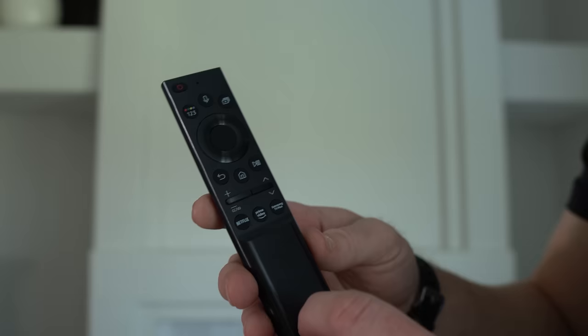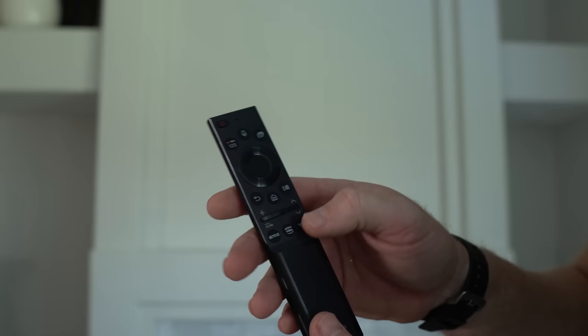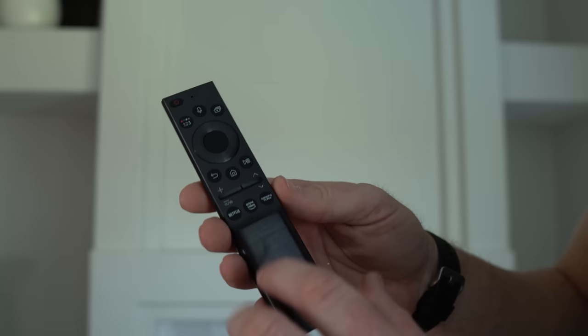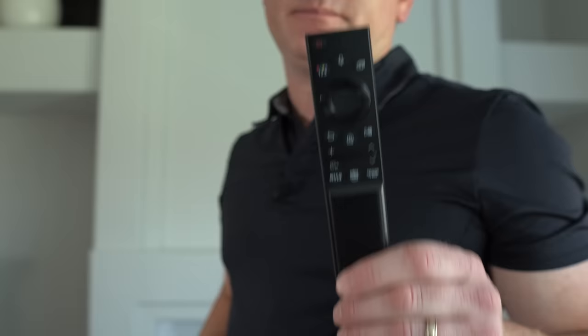The buttons on the Samsung remote are pretty straightforward: power, up, down, right, left, center, enter button, and then the sound and channel up and down buttons are very easy to find because you can just feel them. It also has Netflix, Prime, and Samsung TV Plus buttons. It's a pretty cool remote. I wish it had a backlight, but besides that, it's awesome.